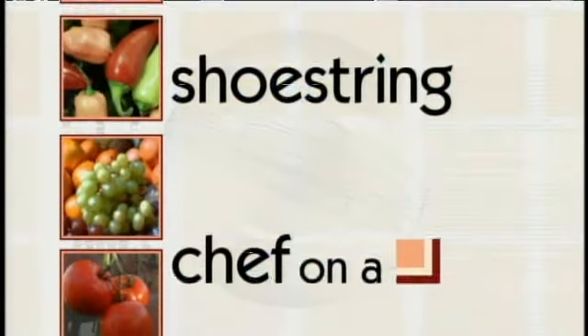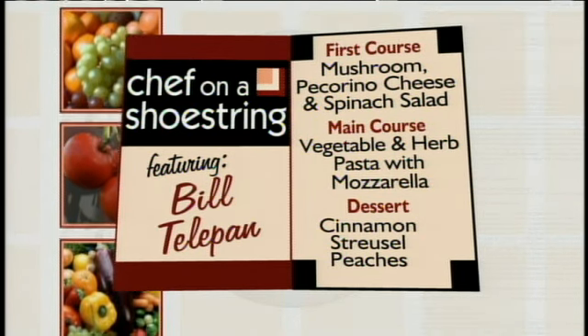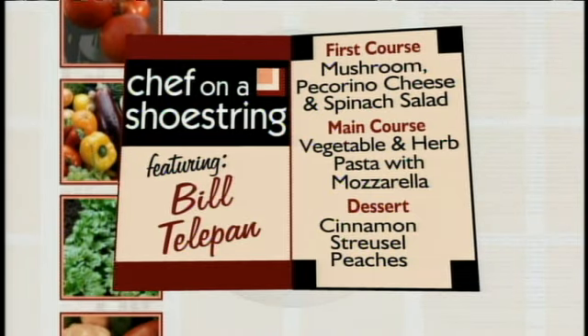We're doing an end-of-summer grill menu, and it's vegetarian. We're going to have a grilled cremini mushroom salad, a grilled vegetable pasta, and grilled peaches — sort of like a crisp, but grilled style.